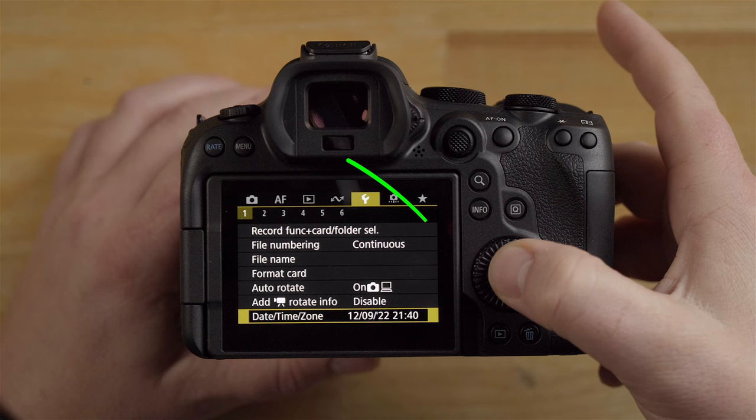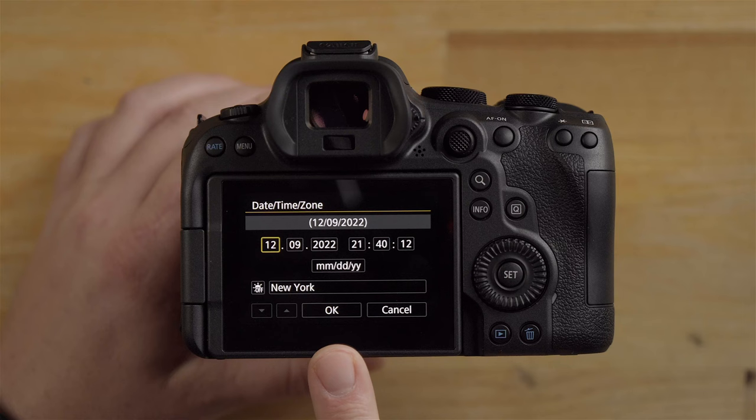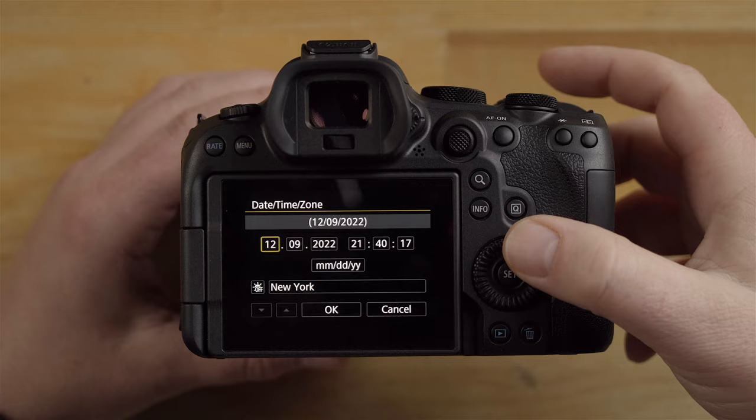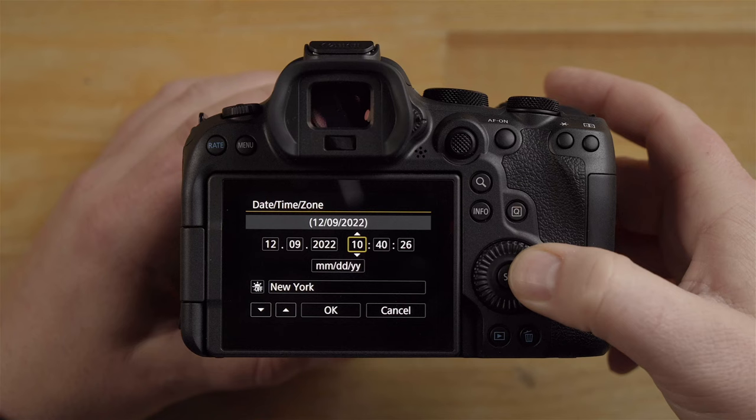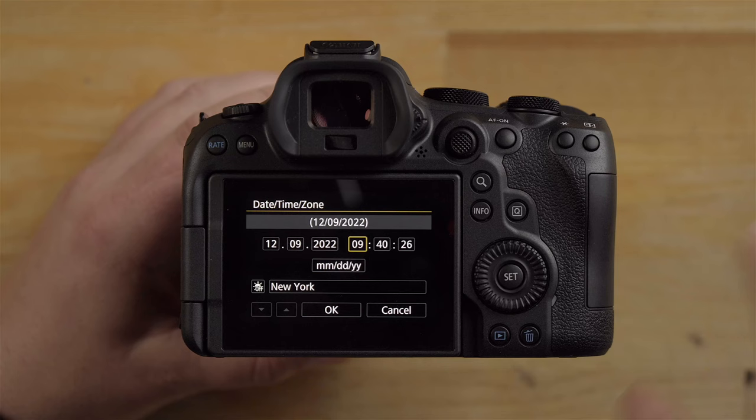In the menu, you'll want to set your date and time. This is really important because when you import your photos onto your computer, you'll be able to sort them by date. Today's date is 12-9-2022, and the time is 9:40 in the morning. You can also just touch the screen to change these values. Click OK and now the date is set.